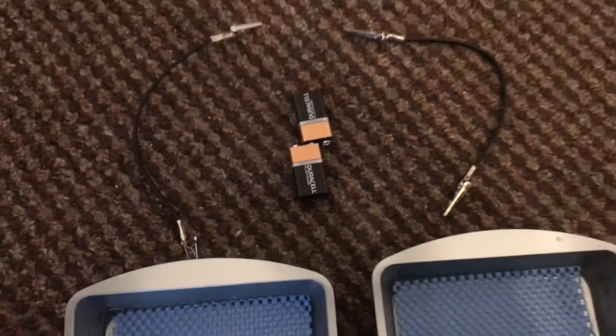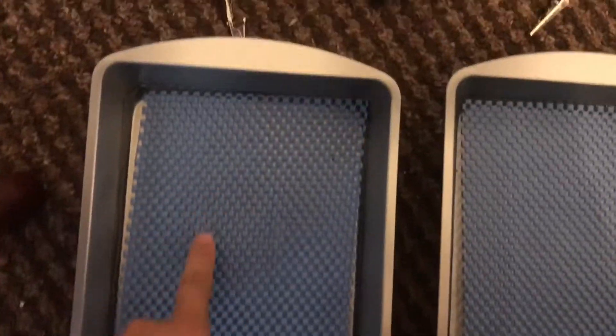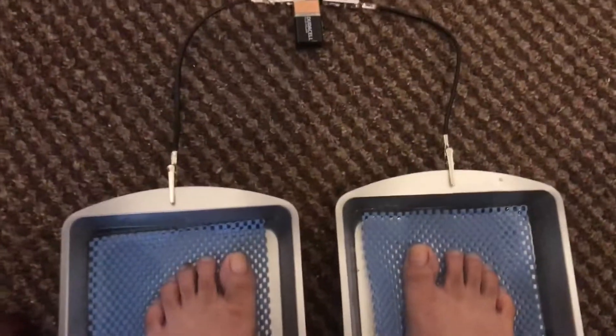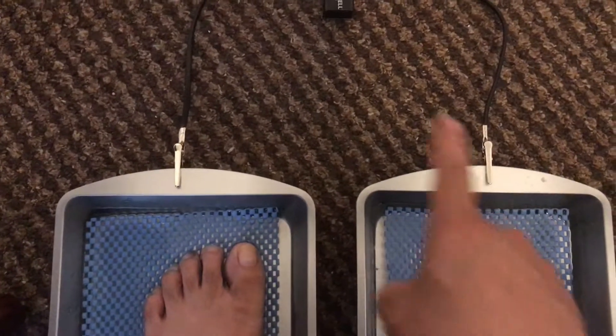And water from the top — if you can see, there's water already here. And this is a pan. The positive here and the negative here.